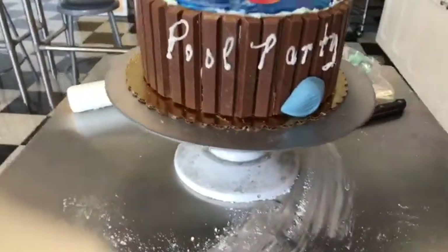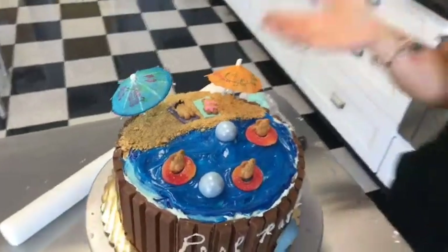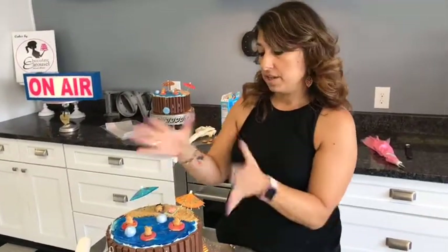Such a fun summery cake — a great birthday cake! Everybody can have fun playing along. You can think of other things to put in the water too, like little pool noodles made out of fondant or even licorice — that would be fun. You can definitely embellish this cake even further if you want. This is such a cool, fun pool party cake. I want to go in the pool, but duty calls — gotta make the doughnuts!